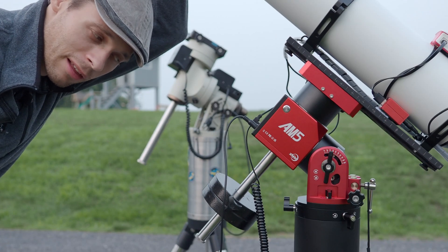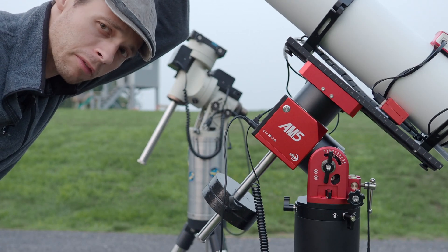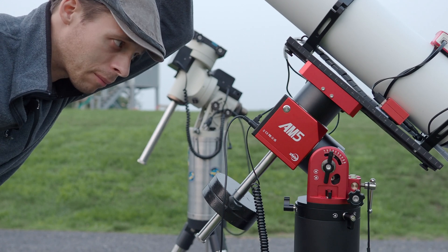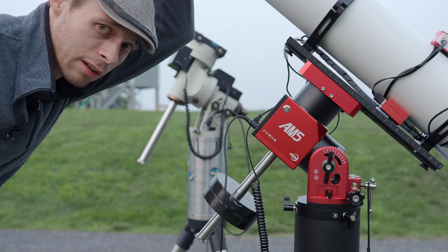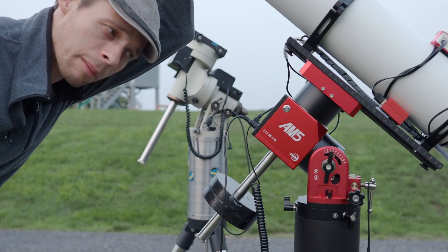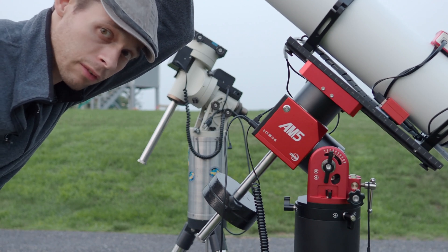Welcome back to the Narrowband channel. This is going to be my review of the AM5. I haven't really spent a huge amount of time with the scope, but I think I've collected enough data to have a good opinion about it. I've watched the other reviews out there, so I'm going to try and cover the stuff that I haven't seen anybody else cover.